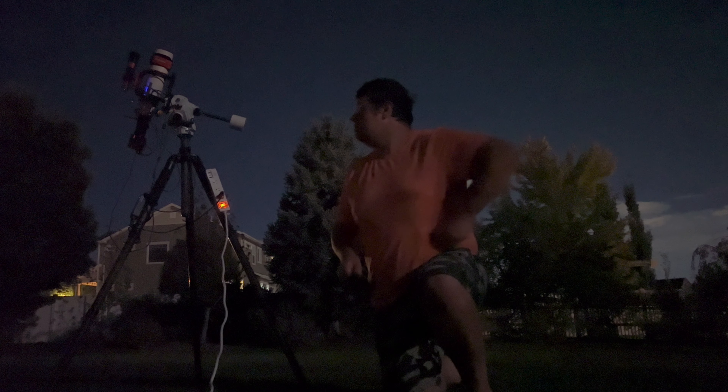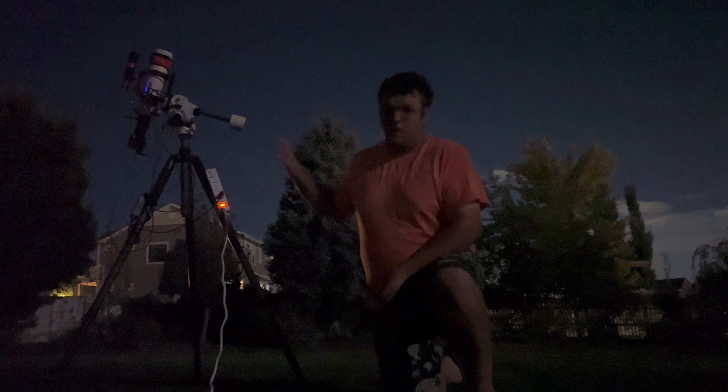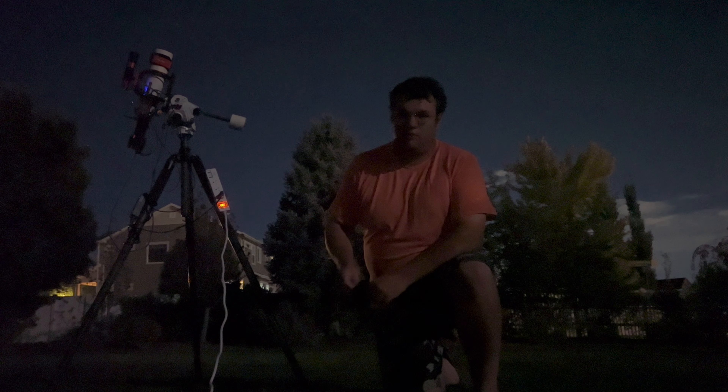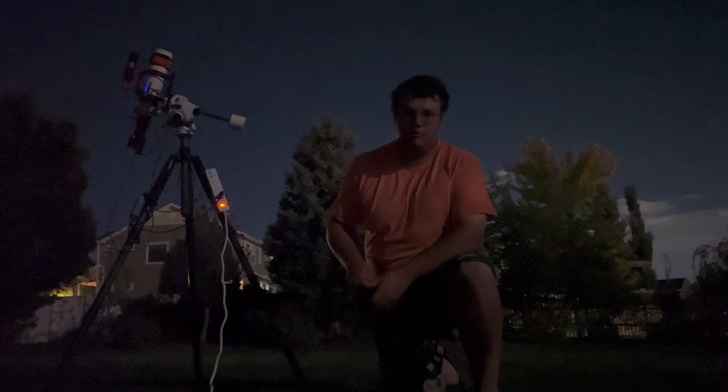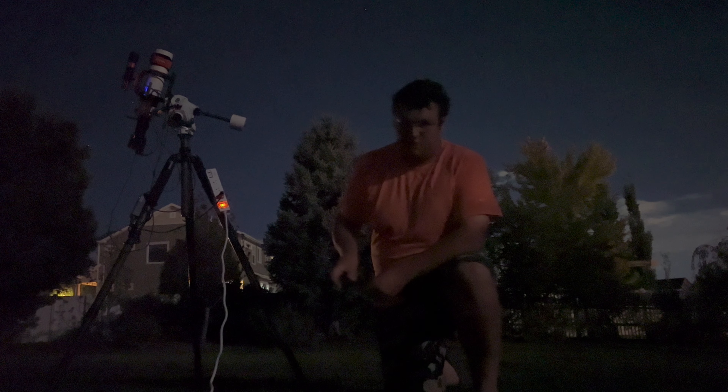One topic worth delving into is running the Star Adventure GTI without an ASI Air. There seems to be a lot of confusion with how to use star alignment and polar alignment on the GTI, and there are issues in the app with GoTo — it can be a bit of a mess. But I've got a workflow figured out, and I'll do a video covering that and how to get started with basic gear.